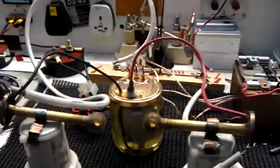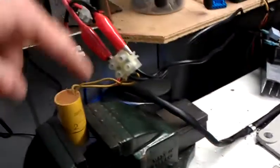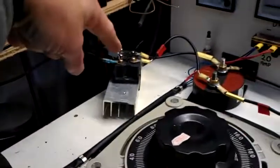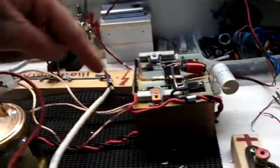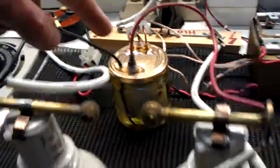Hello there, good friends of YouTube. This is a setup of the ZVS driver, which is coming from my Variac. The output goes around, comes here, goes through that capacitor into the rectifier, through that capacitor, and then goes into my ZVS driver, and then from my ZVS driver into that flyback.